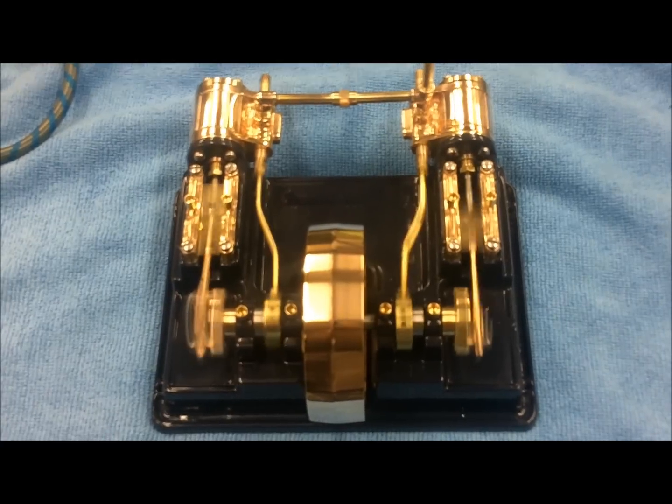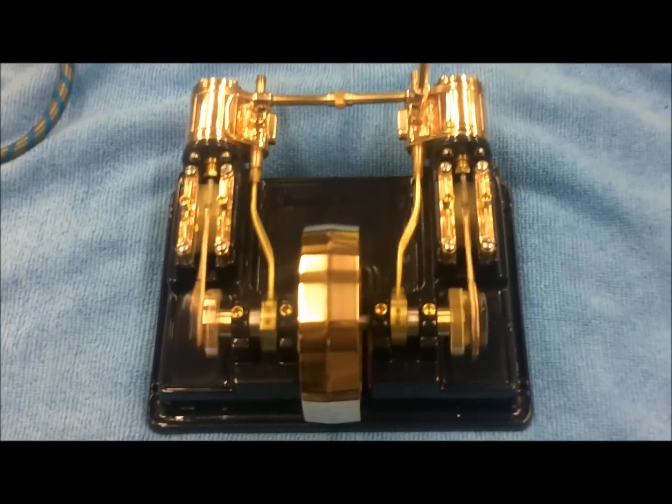Next step will be to build a boiler for her and get her running on live steam.